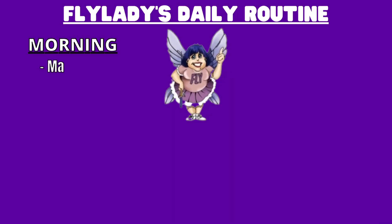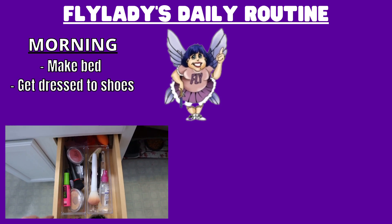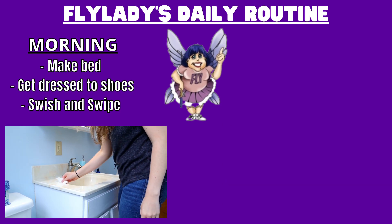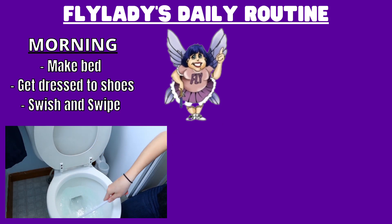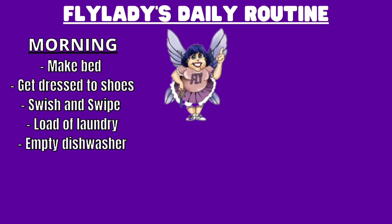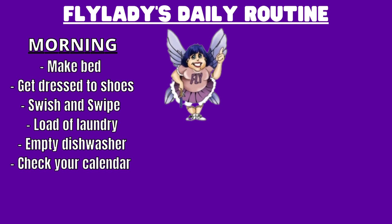We will begin with her daily routines. She separates these routines into morning, afternoon, and evening. In the morning, you're going to make your bed, get dressed all the way to shoes — this includes doing your makeup if that's something you do. Do a swish and swipe, which is basically just a quick wipe down of the bathroom, sinks, and toilets. Start a load of laundry, empty the dishwasher, and check your calendar to see what today holds. And that's your daily tasks for the morning.